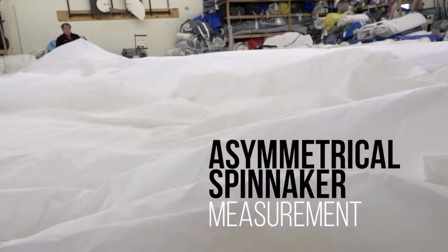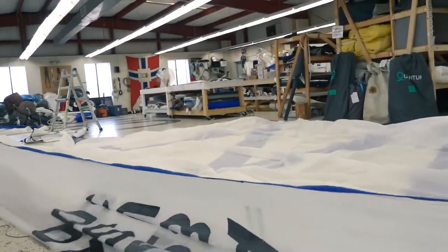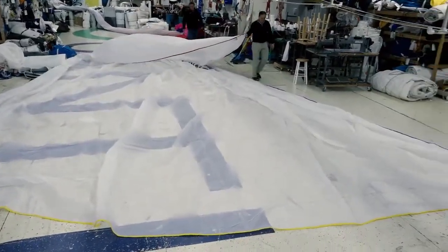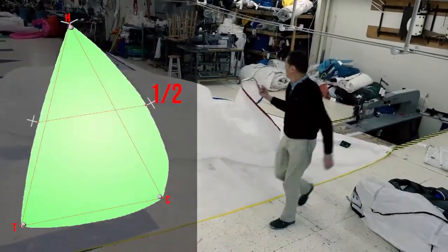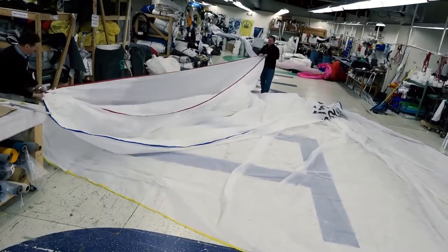For asymmetric spinnaker measurement, lay the sail so the luff tape can be pulled tight and laid flat on the floor. Fold the head towards the tack and align these two corners of the sail at their ends. Shake out any wrinkles, pull tight, and mark the luff at its midpoint with a permanent marker. Do the same for the leech by aligning the head and the clue, pulling tight, and marking the leech at its midpoint with a permanent marker.